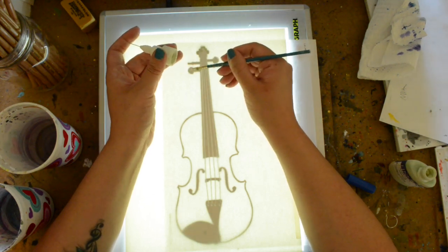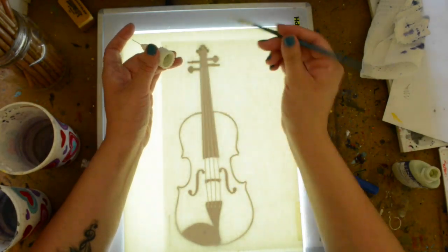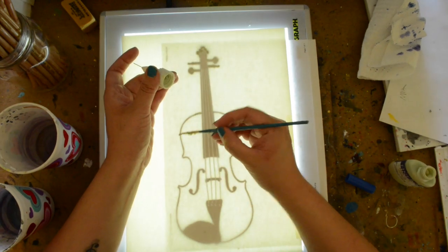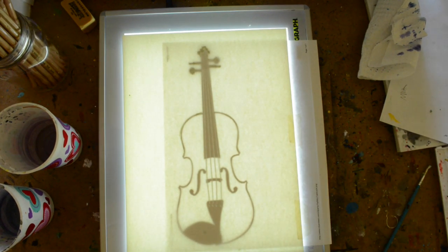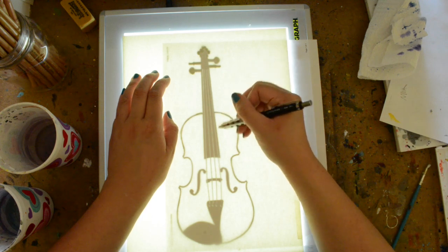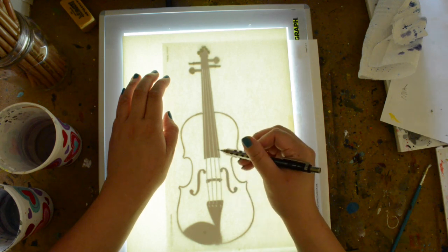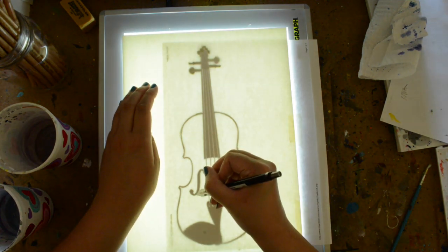This is a more abstract watercolor illustration. I got a picture of a violin off the internet. I don't know how I feel about tracing that much, but I just need the outline of it. I tried using the masking fluid at first, but I spent like half an hour trying to clean it out and the needle part doesn't work anymore. I need the fine line, so I'm just going to draw with pencil and paint around everything like you're supposed to do.